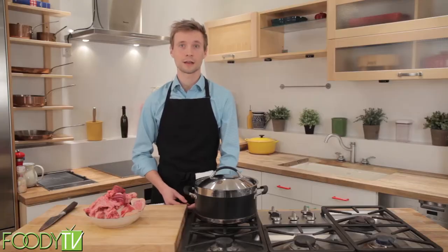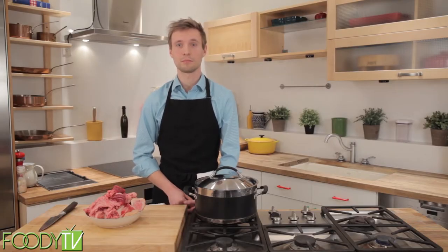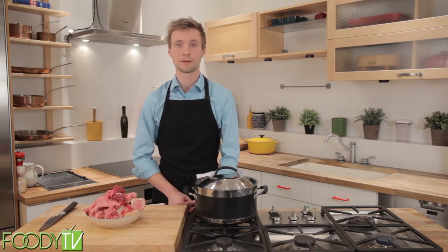For our first recipe, we're going to be looking at stock. This is a standard liquid that you would find in almost any restaurant or professional kitchen.